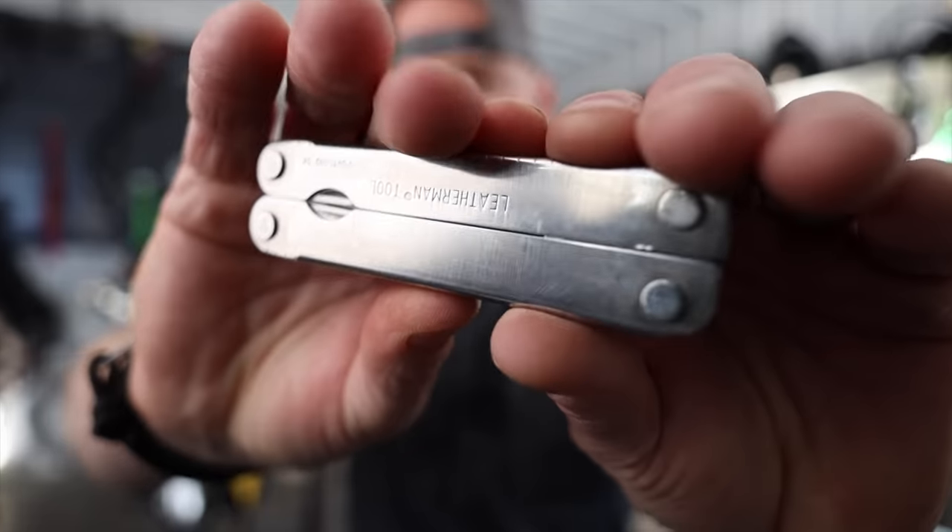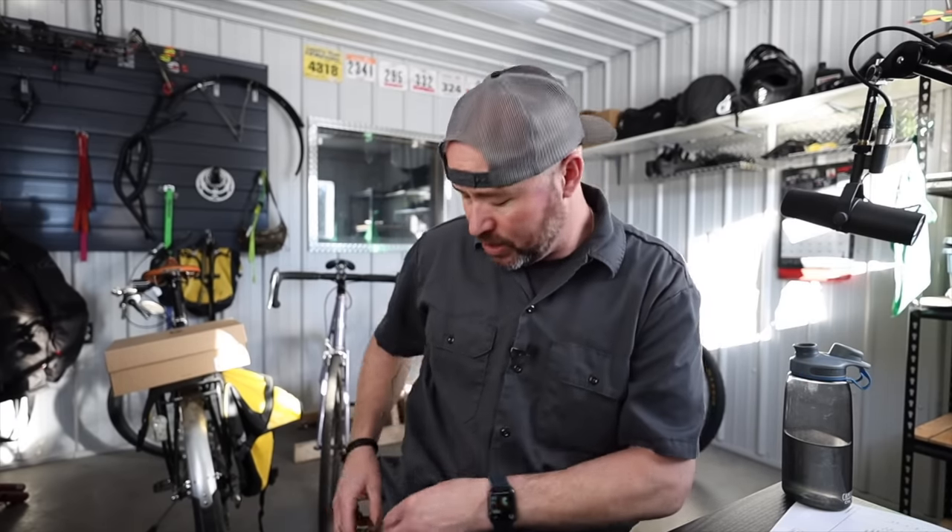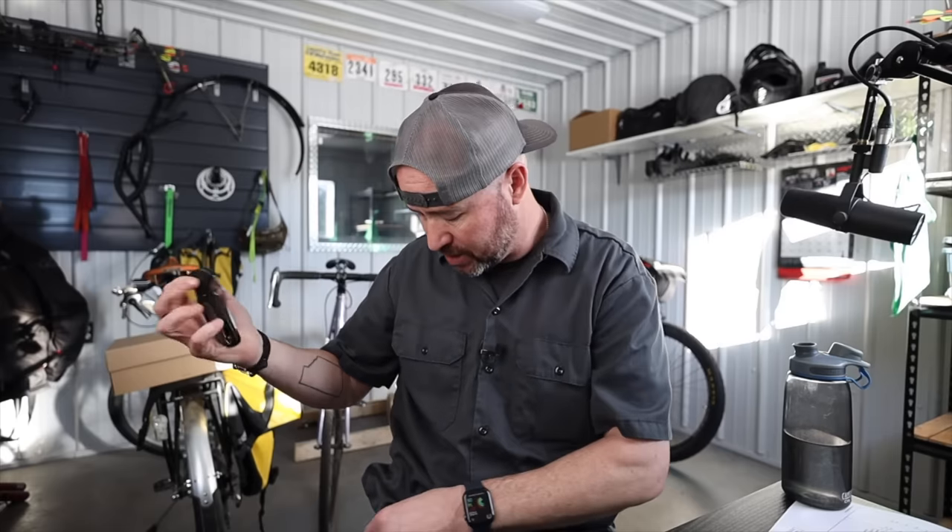My EDC — I've got the original Leatherman. I don't think you can find them anymore but I've got a bunch of them and I still like the original Leatherman. I also always have a knife on me — generally it's my Benchmade Griptilian. Just a good usable blade, keep it nice and sharp.